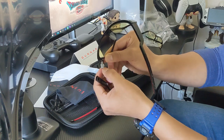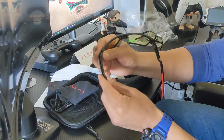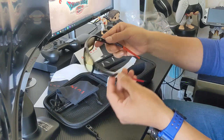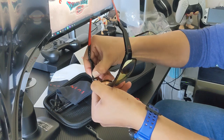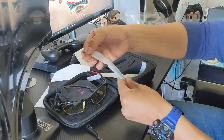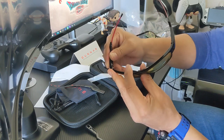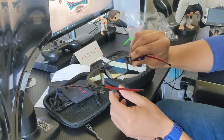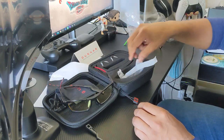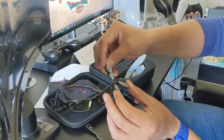To swap out the arms, they just come out like that — you just push here. Pretty easy to swap out. These are pretty nice looking ones. So that's pretty much everything you get in the kit. These are the nose bridges that you can swap out if you need a different size.